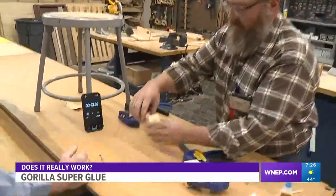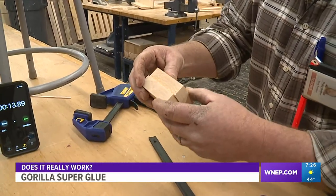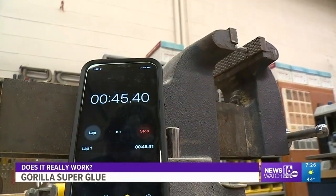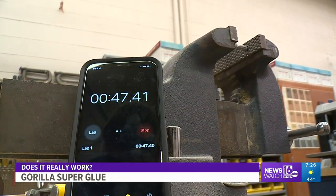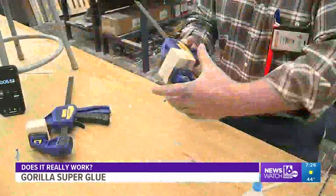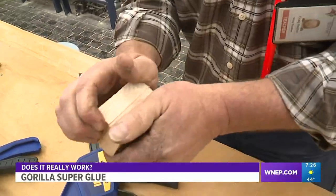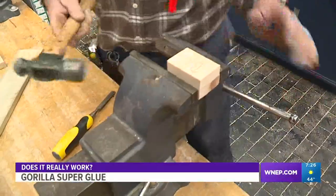Not just the liquid, but the gel as well. Even though they advertise 10-second bonding, the fine print says it can take up to 45 seconds. So we tried that, and also pressed the wood together with clamps. That worked — we couldn't separate the blocks ourselves. It bonded really tight.